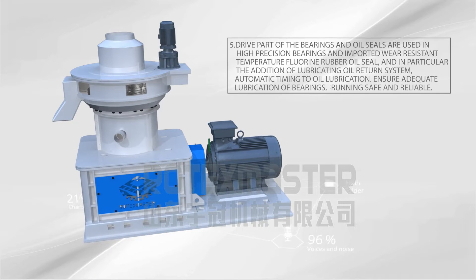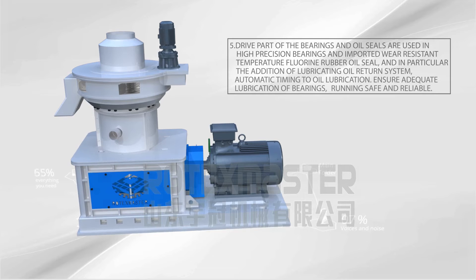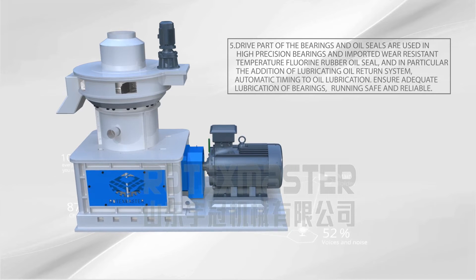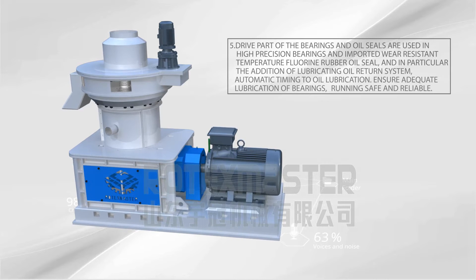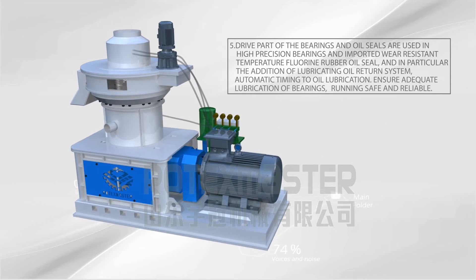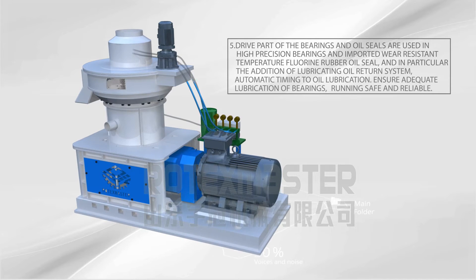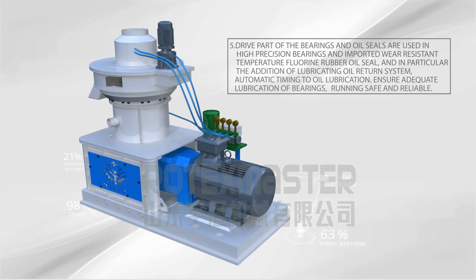Characteristic 5: The dry part bearings and oil seals use high precision bearings and imported wear-resistant temperature-resistant rubber oil seals. In particular, a lubricating oil return system with automatic timing lubrication ensures adequate lubrication of bearings, making operation safe and reliable.